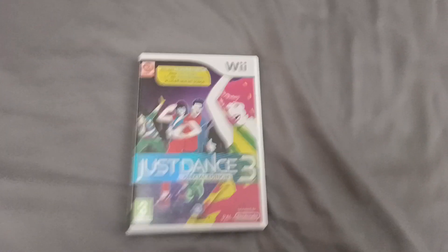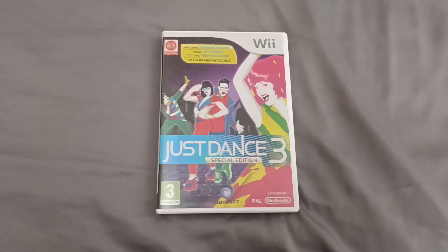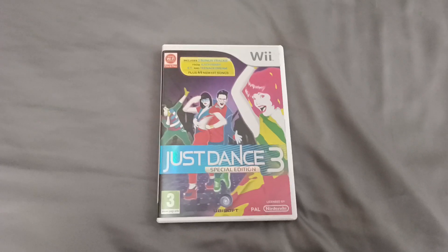Hello everyone, welcome to the channel. Today's game is Just Dance 3 Special Edition on PAL UK.